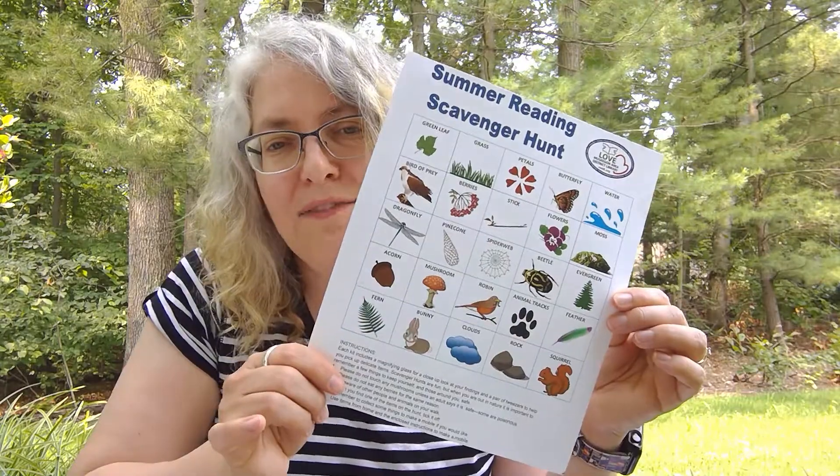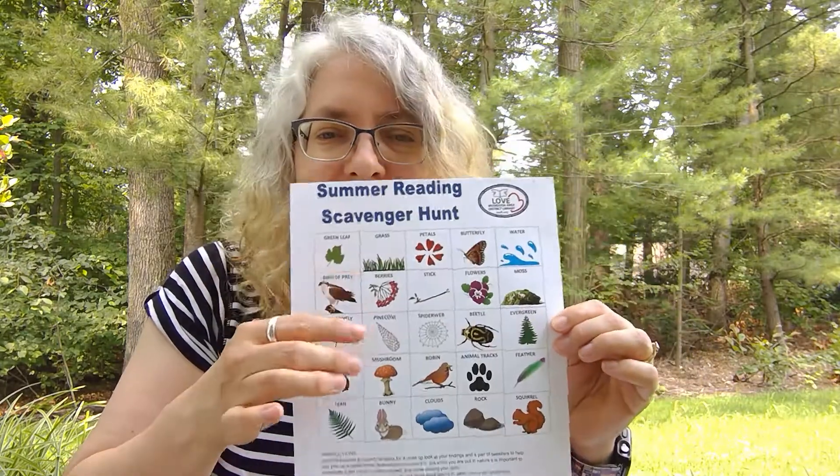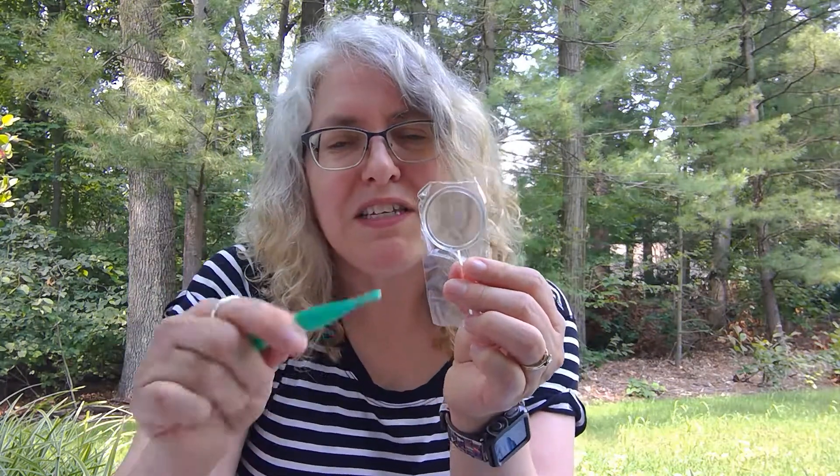The kits are available while supplies last, and in your kit you're going to find a scavenger hunt that has a lot of things you can go look for out in nature. You're also going to find a pair of tweezers and a magnifying glass, so you can pick up things with the tweezers and look at it real close with the magnifying glass.